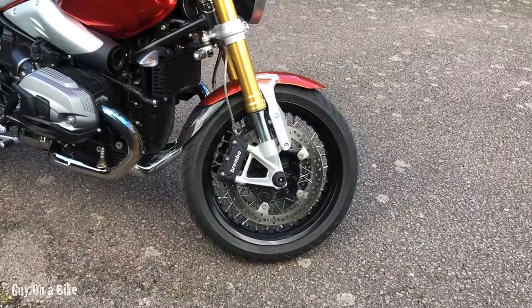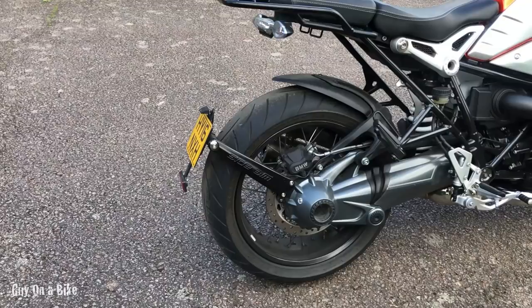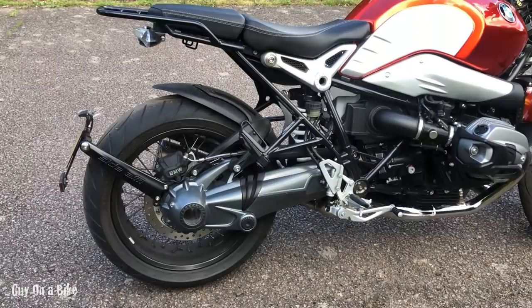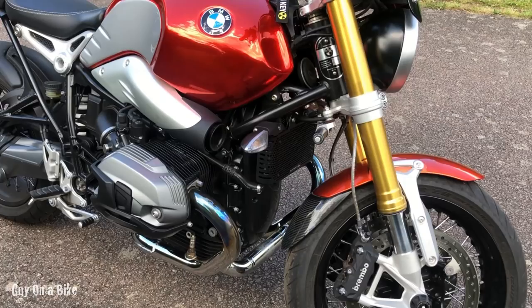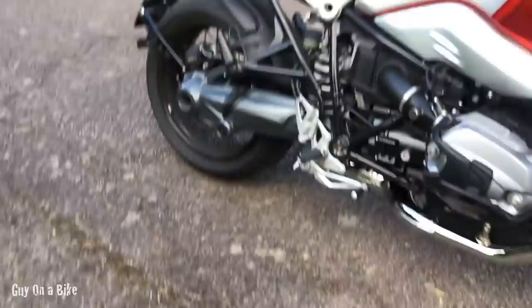There are dual discs at the front with four-pot Brembo calipers, and a single disc at the rear with what's branded as a BMW caliper but is actually a Brembo again. Two important maintenance points: firstly, this is shaft-driven, not chain-driven, so chain maintenance is a thing of the past. It's also air- and oil-cooled — 70% air, 30% oil. That's the oil reservoir you can see, and I've added an Evotech oil cooler guard.